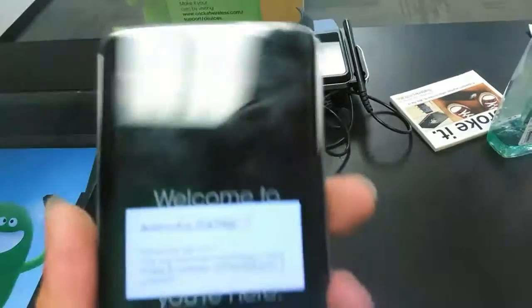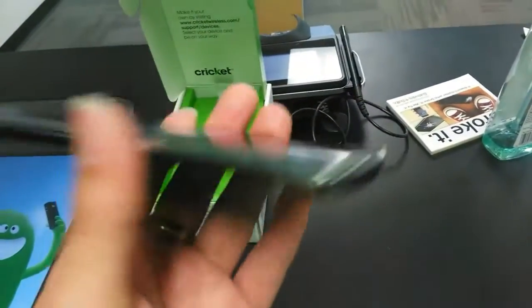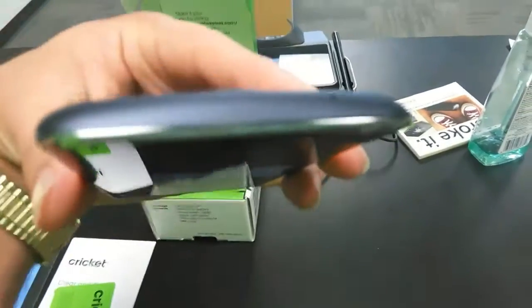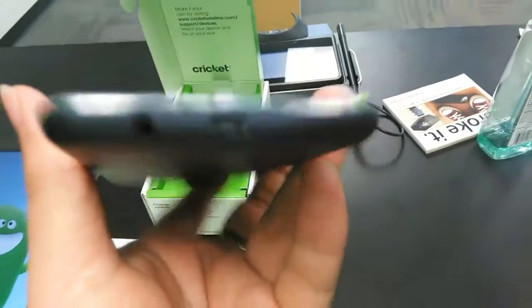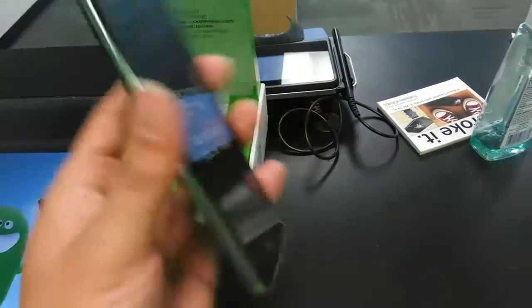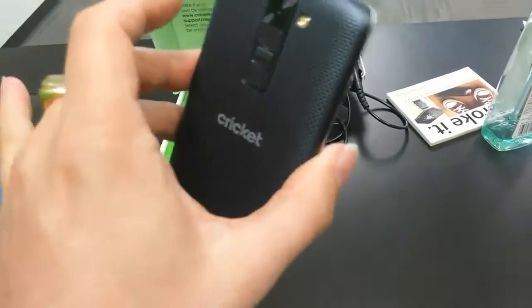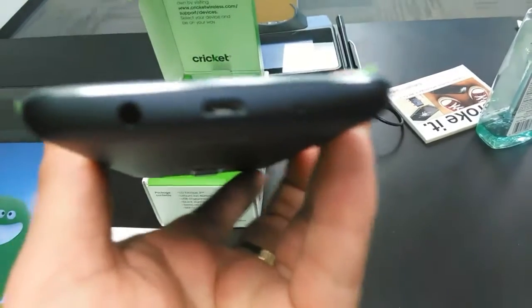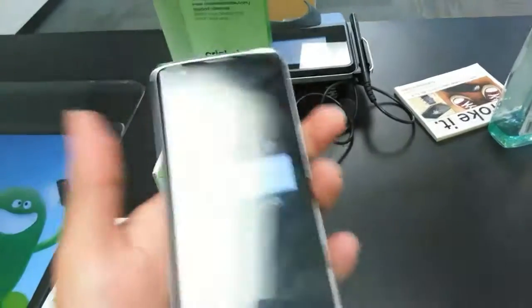The 5-inch display, the curvature of the glass, the 16 gigabytes of storage — yeah, this is really something that would be a nice upgrade. I am impressed at the look and feel of this phone. Definitely a really nice phone, really nice in hand. Love that feel.